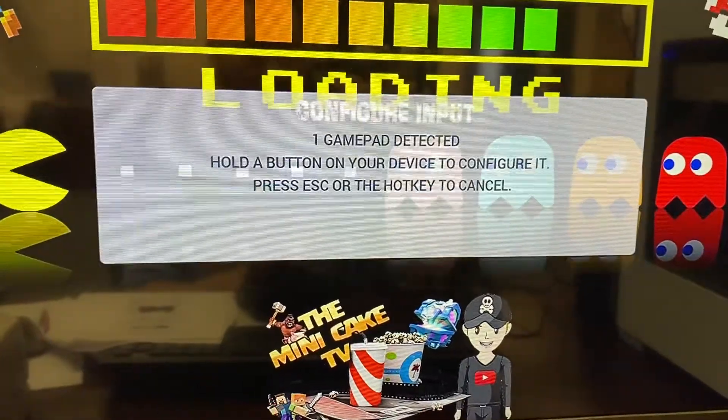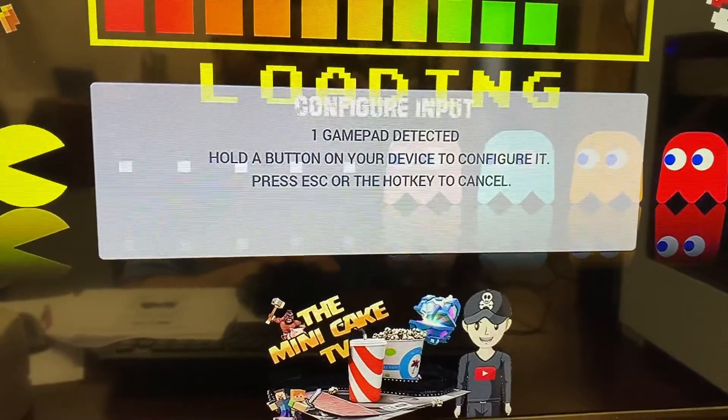You're gonna configure controller. So now you're going to press and hold a button here.